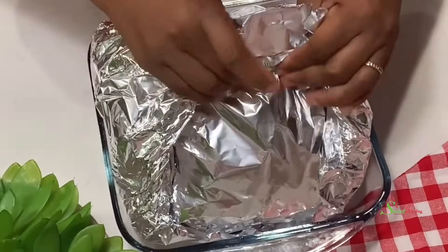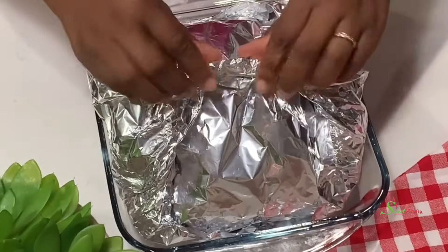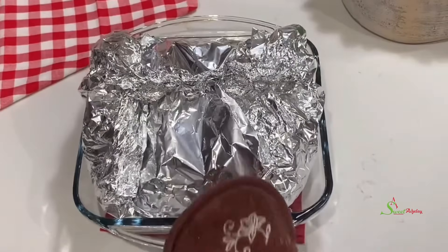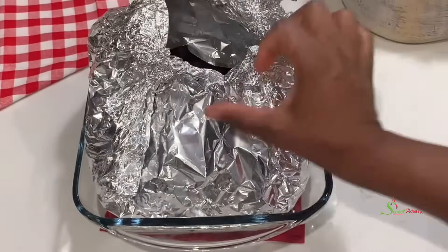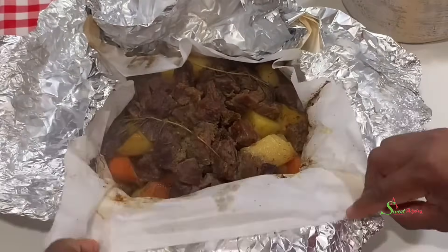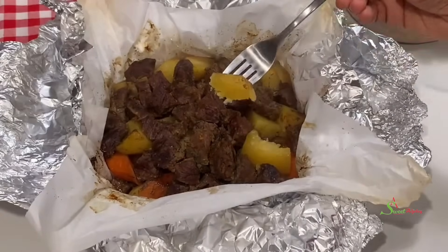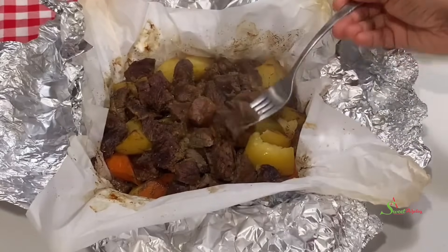Depending on the type of oven you're using, you can check on it periodically to see if the meat is ready and if your potatoes are tender. And when it comes out, it is steaming hot — our potatoes are melt-in-your-mouth tender and our steak or beef is fork tender.